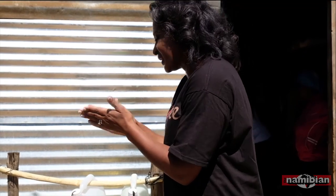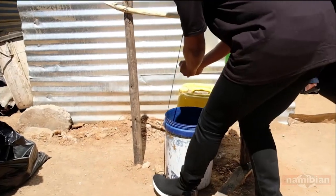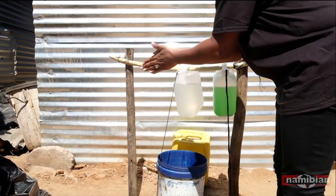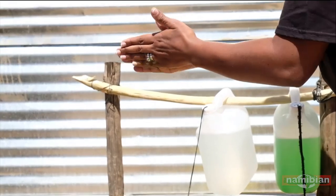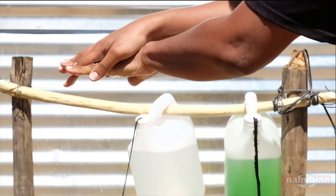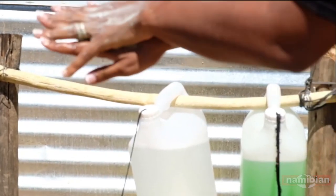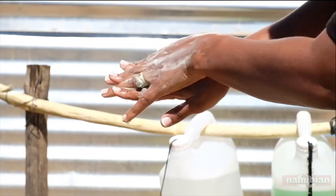I've got soap in my hands. The idea is you first wet your hands, and then you make sure that your hands are fully covered. So you wash like that, and you make sure that you get the back of your hand. Make sure you get both backs of your hands.